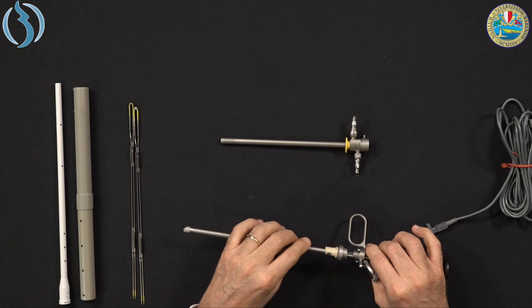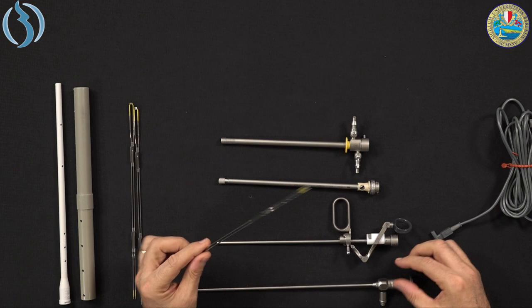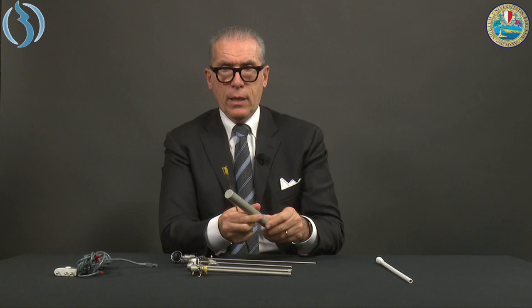Disassembly begins with the external sheath, then the second part of the rotating element — the internal sheath — followed by the lens. Then remove the electrode. Recently we use only disposable electrodes, so if it is disposable, throw it away. If reusable, it goes with the other reusable parts and is placed in the protection sleeve for re-sterilization after cleaning. Clean carefully, then send to sterilization in the protective container where holes allow circulation of hot water or sterilizing substance.